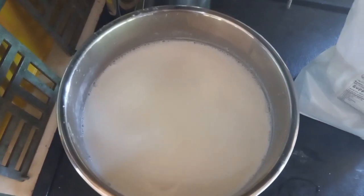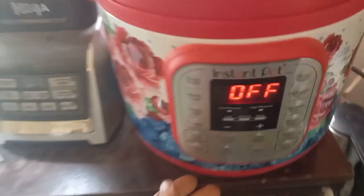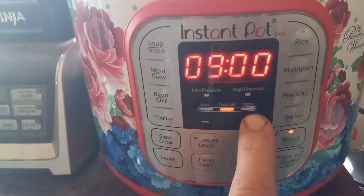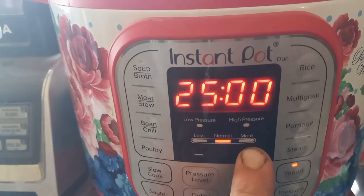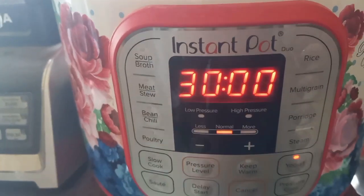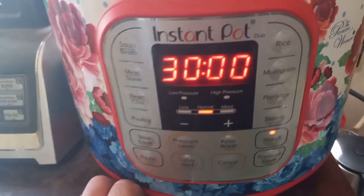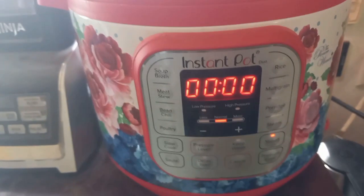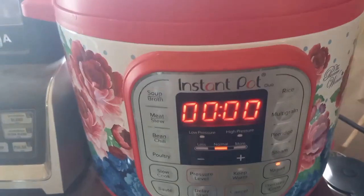Take the insert over to the Instant Pot, put it in, put the lid on, hit the Yogurt button — it defaults to 8 hours but I set mine for 30. Sometimes I'll let it go longer if 30 hours lands in the middle of the night or I'm not able to deal with it right away.